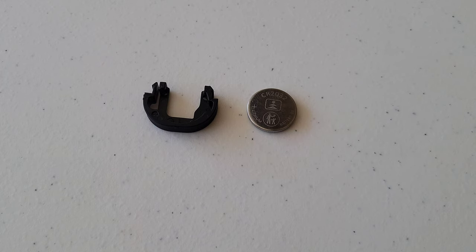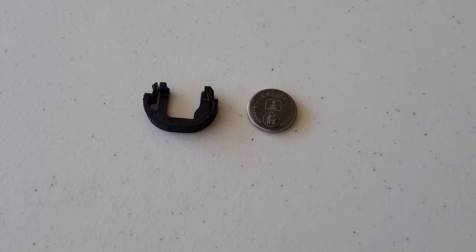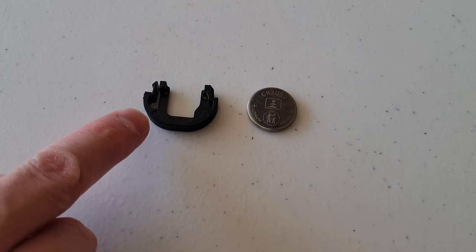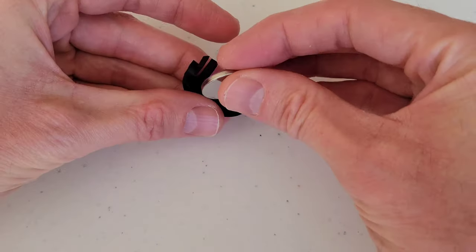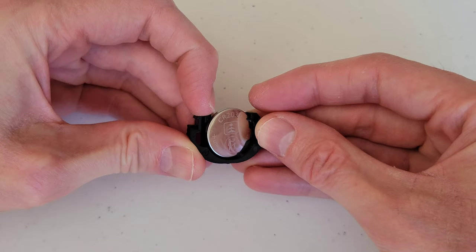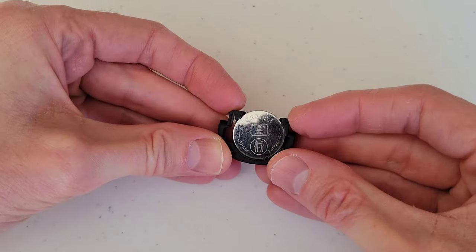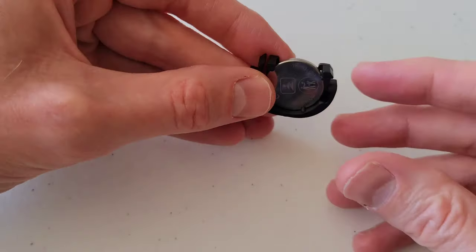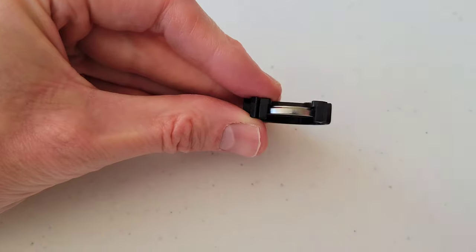This is where you would install the new battery — I'm going to reinstall this one because it's still okay. You want to install the battery with the plus sign facing the correct direction, as shown here. Place the battery into the battery holder, then move the piece on the side outwards to allow the battery to fit in, and make sure it's secured.